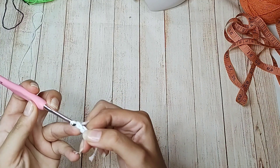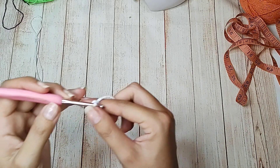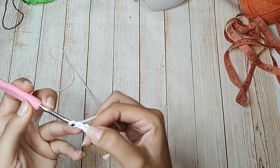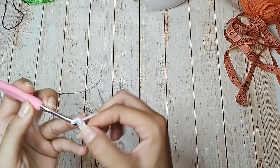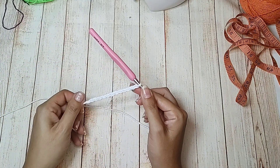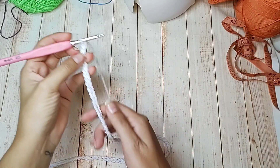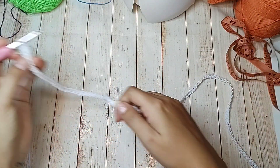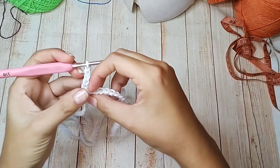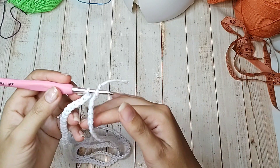Faço de 4 em 4 correntinhas até chegar aos 90cm. Aqui estão os meus 90cm. Sem torcer o fio, vou até a primeira correntinha e fecho com ponto baixíssimo, porque vamos trabalhar carreiras circulares.